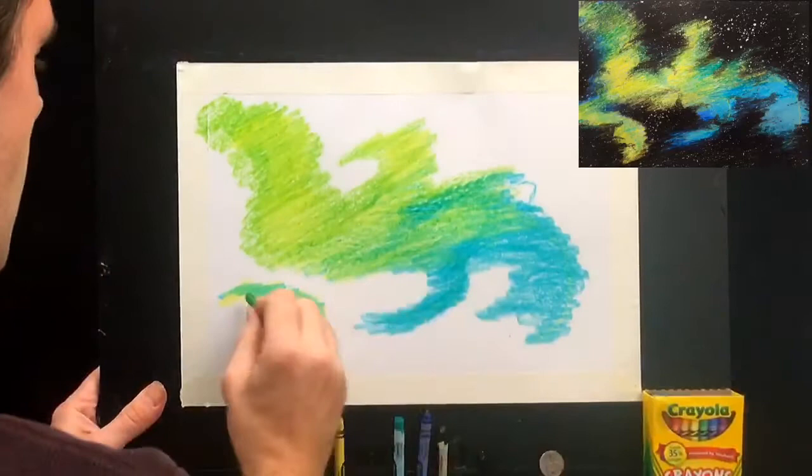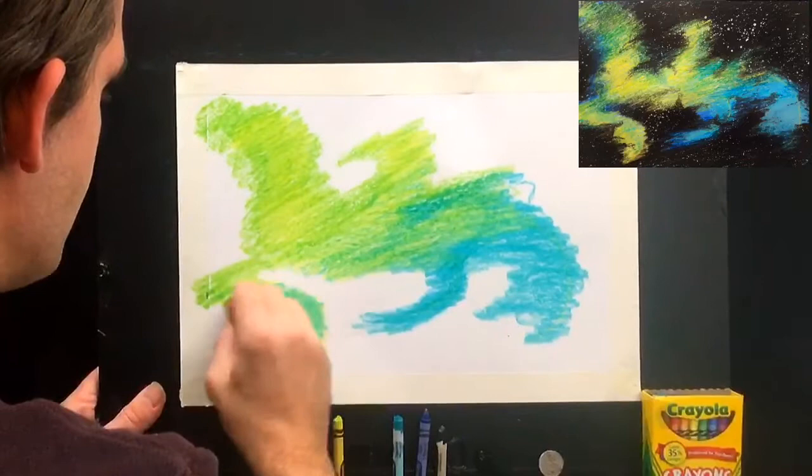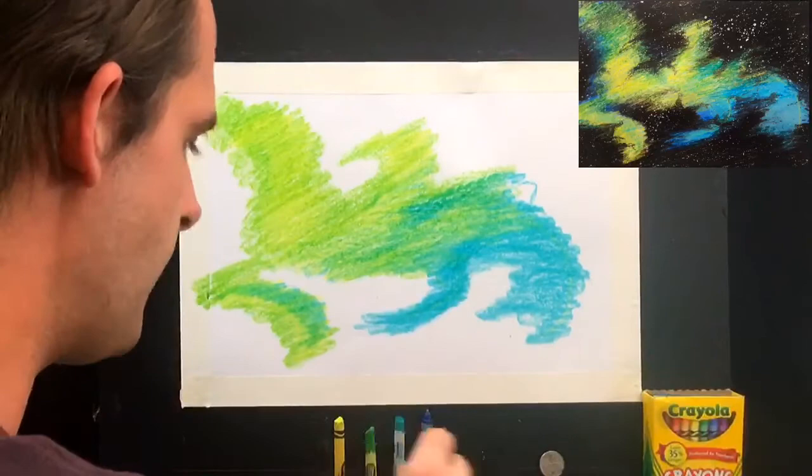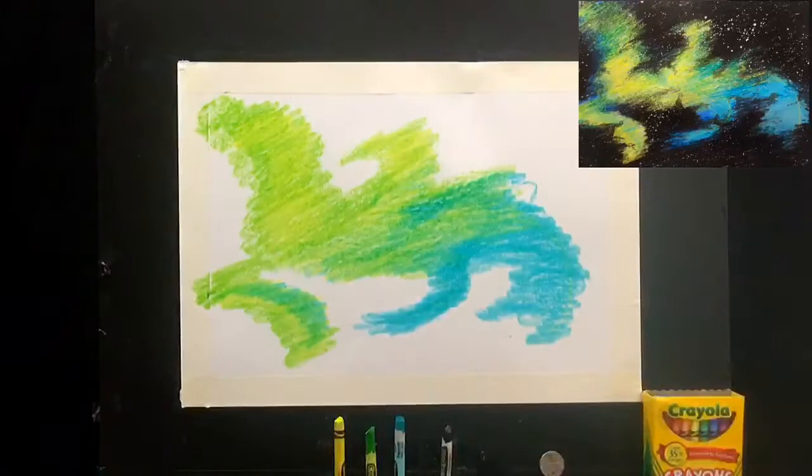I'll come down here and give this a little bit of that green — you can connect things to really have fun with it. I really can't stress enough that this should be an absolutely meditative sort of exercise. That's enough green for myself.